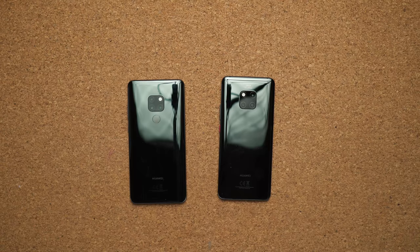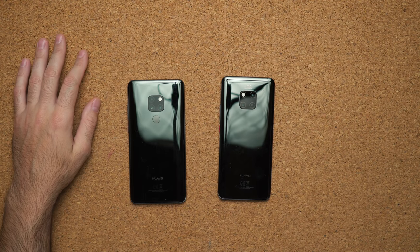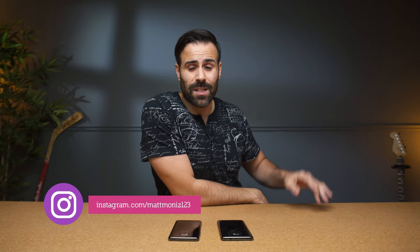That pretty much wraps up this unboxing, hands-on, and mini review of the Mate 20 compared to the P20 Pro. I got a lot of questions — is the P20 Pro actually worth the extra cost? I'm going to put both of these phones through their paces with camera tests and real-world experience. If you have any questions about both devices, let me know in the comments below. Hit me up on Discord if you can't wait. Like the video if you liked it, follow me on Instagram for some behind-the-scenes, and subscribe so we can see you guys in the next video.